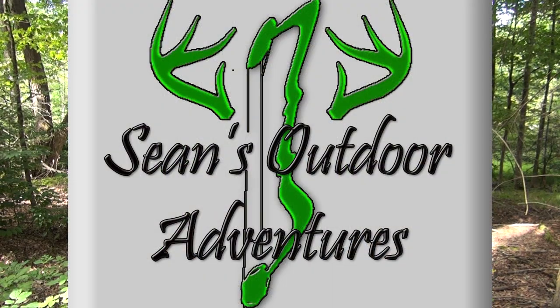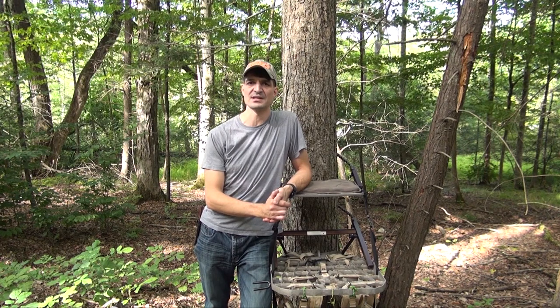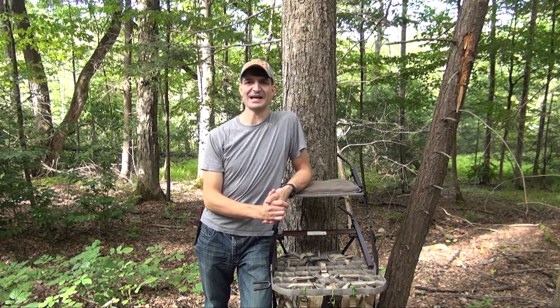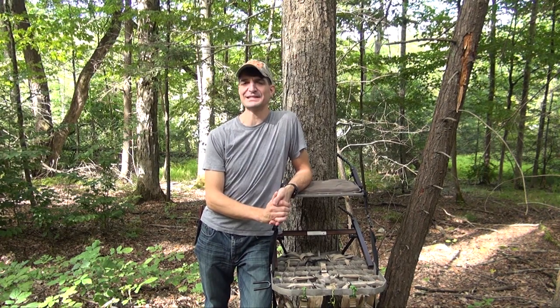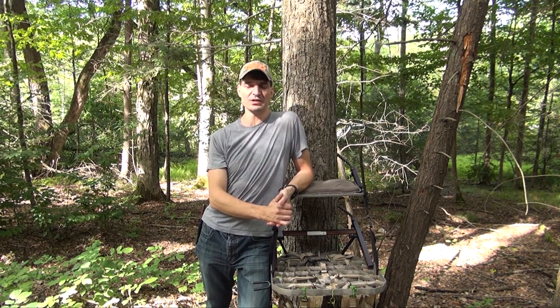How are you doing? I'm Sean McVeigh with Sean's Outdoor Adventures, and in this video I'm going to show you some tips and ideas on how to film your own hunts. I've been doing this for a very long time, so I've learned a lot from mistakes and trials along the way, and hopefully some of these ideas will help you be effective in filming your own hunts.